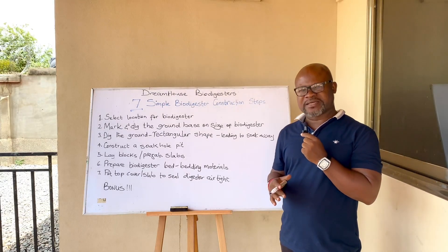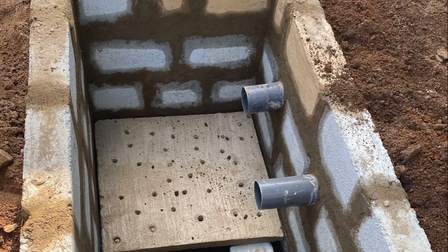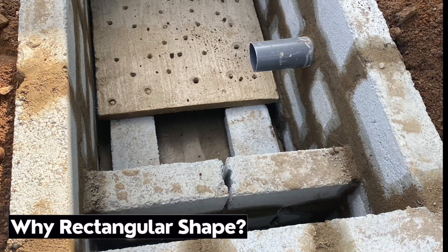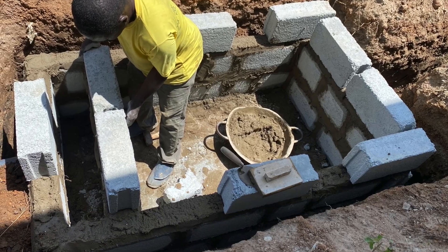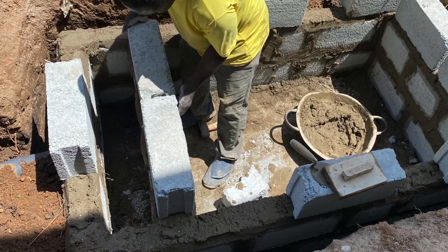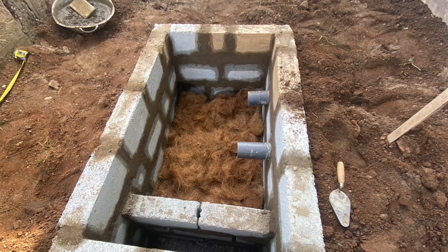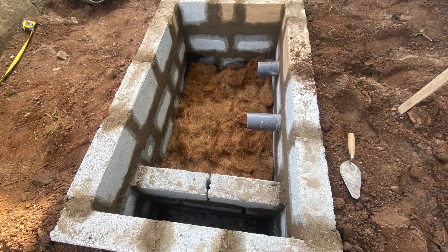The reason you also consider the rectangular shape is because the type of simple on-site biodigester we do works in such a way that you have an outlet leading to a pit, a soak away, or into a drainage system — depending on what is available — for the wastewater. You also do a screening at the base to separate the water from the human waste, so the rectangular shape works well.